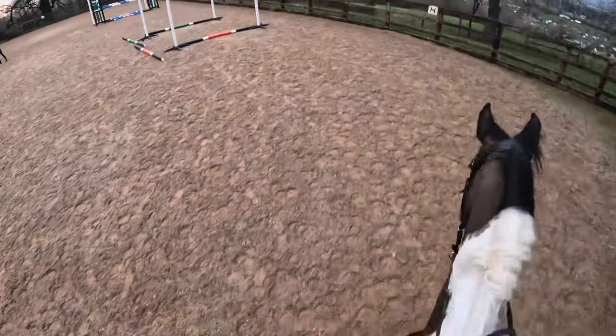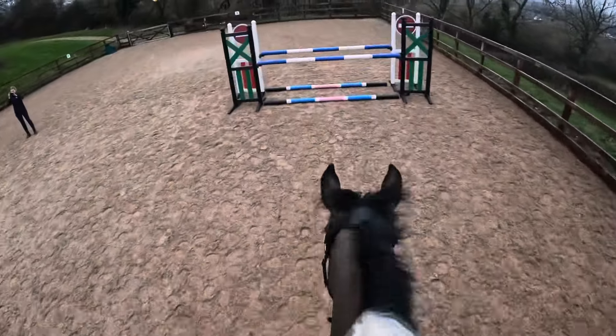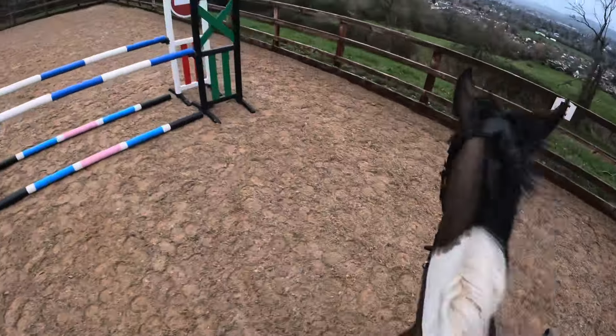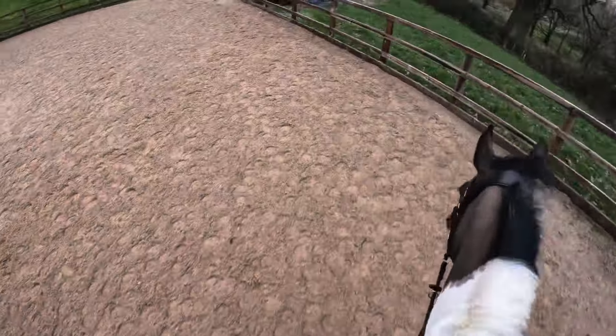It's not a very big oxer so I don't need huge amounts of canter. That was better. I'm going to circle — I'm going to do the double once more just to do that again.